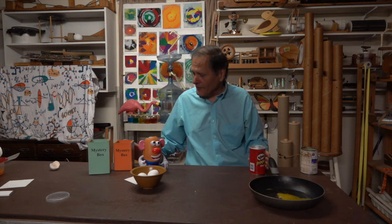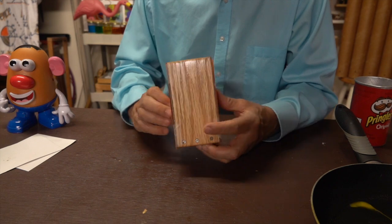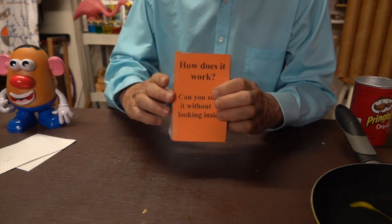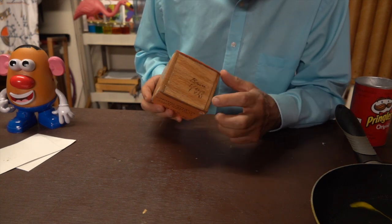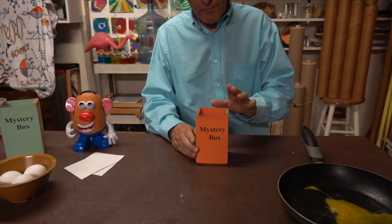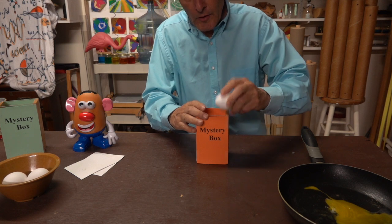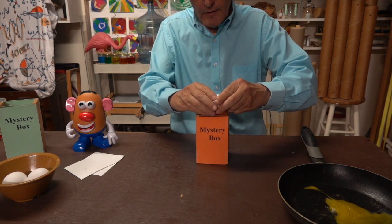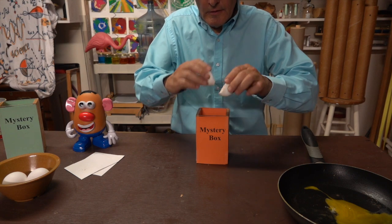Now I'd like to try this again, this time in a box that I made. It's clear plastic covered by paper on one side, wooden side, clear plastic covered by paper on this side, another wood inside, and the bottom is wood also. I made this in April of this year. Now let's try this one. Once again, an egg broken on the side — drop it in. There we go.